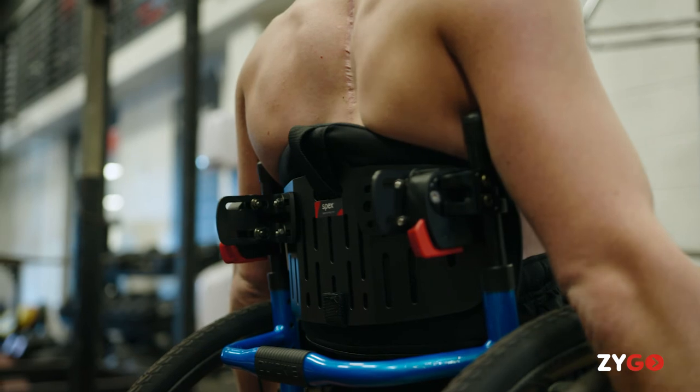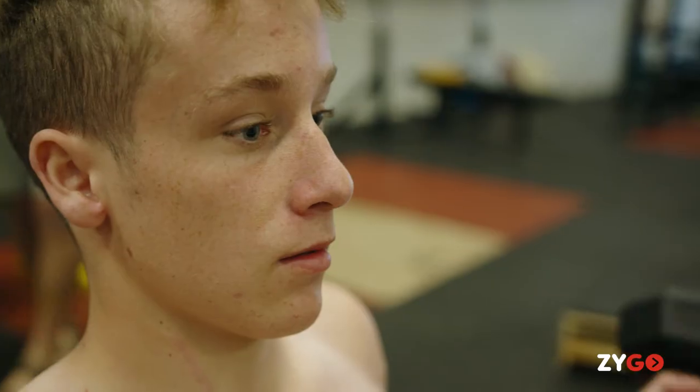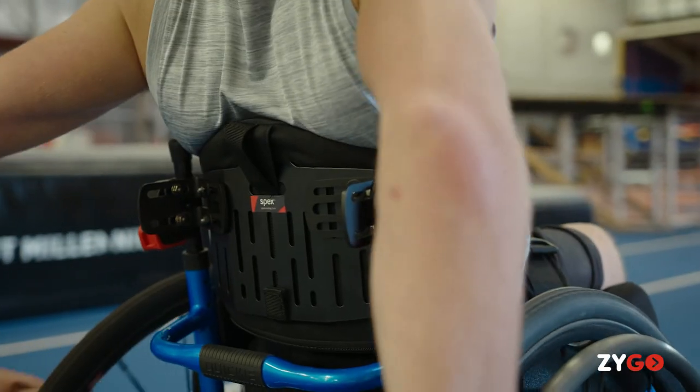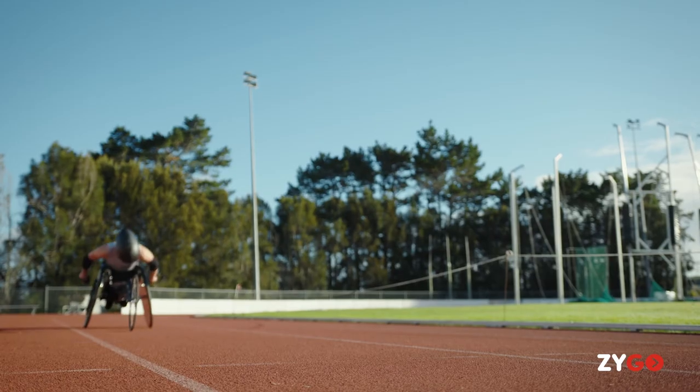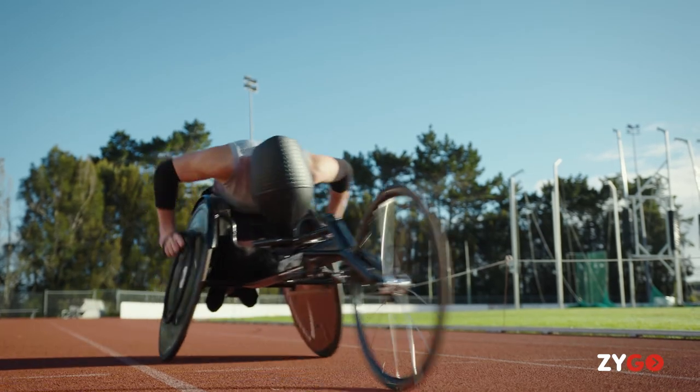Zygo back support systems give you more comfort, flexibility, personalisation, and freedom to move — enabling you to go places, achieve more, and be who you want to be. With Zygo you can go for it. Go you!